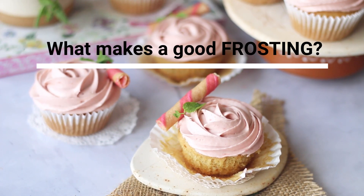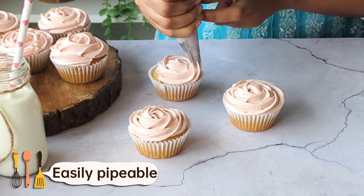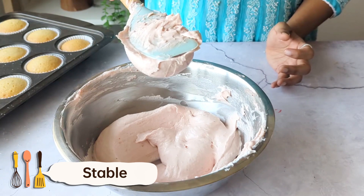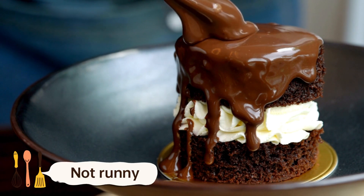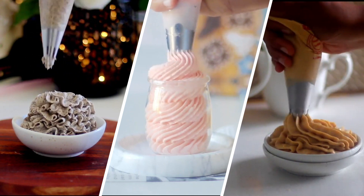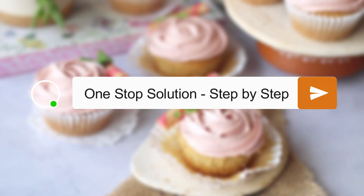A good frosting in my opinion should have a smooth and creamy texture making it easy to spread or pipe onto baked goods. It should be so stable that even if you turn it upside down it should not fall off. No grittiness, not too liquidy, even when you're making use of any inclusions. And of course it should be so versatile that if you just master the base recipe you can create so many flavor pairings out of it. If you are struggling with any of these points then let me share a step by step solution with you.